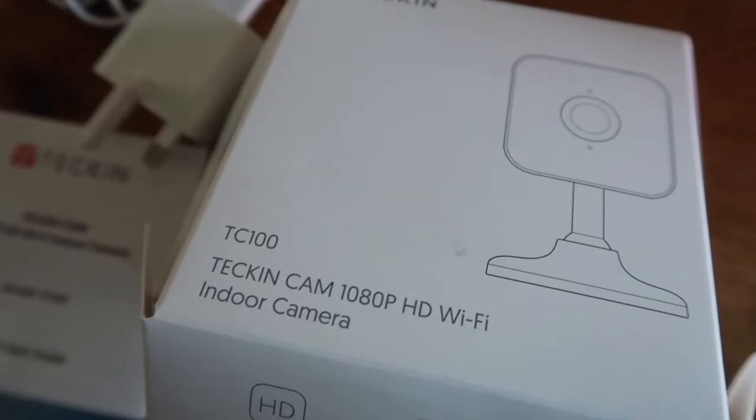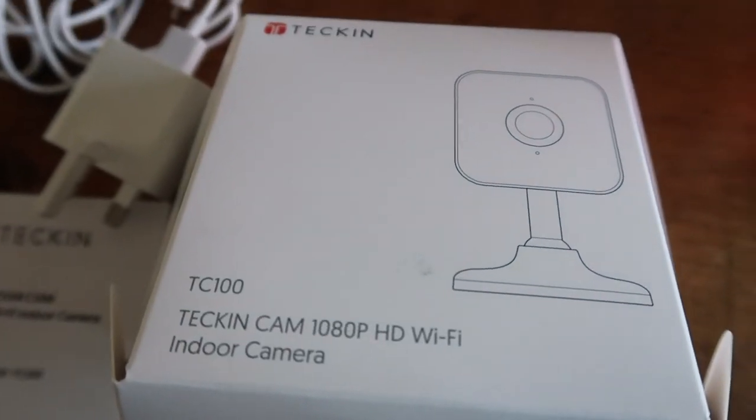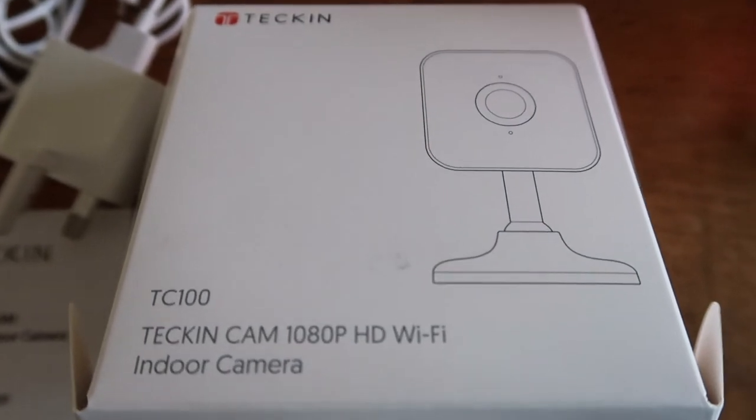So this is called the Techin — T-E-C-K-I-N — Techin Cam 1080p HD Wi-Fi indoor camera, the Techin TC100.